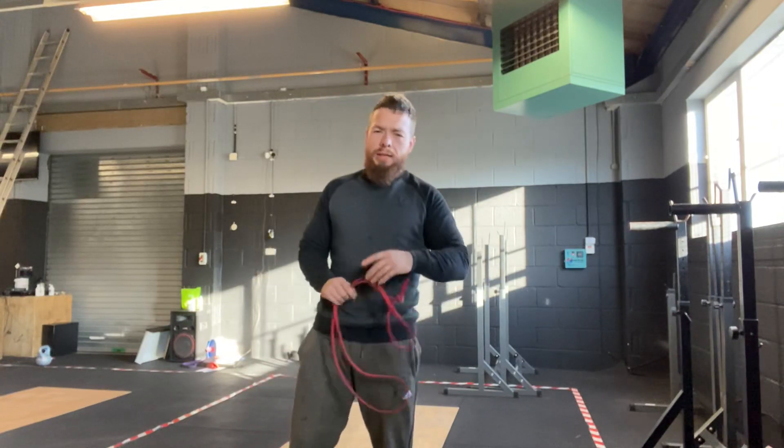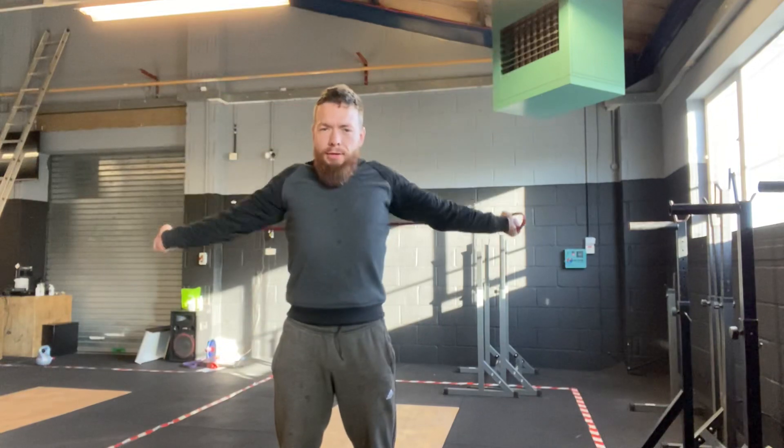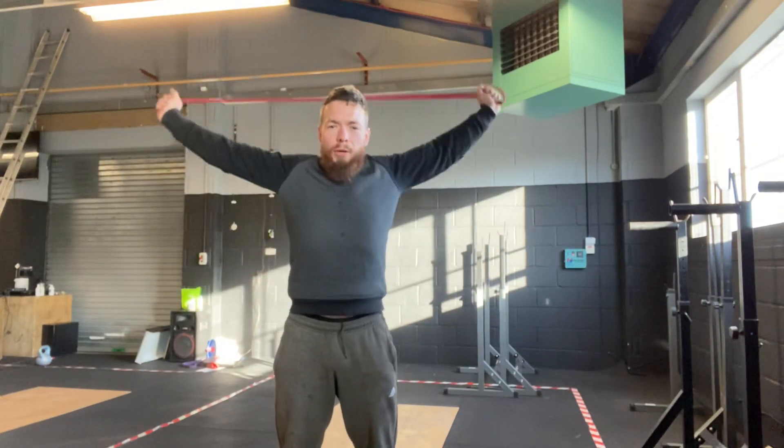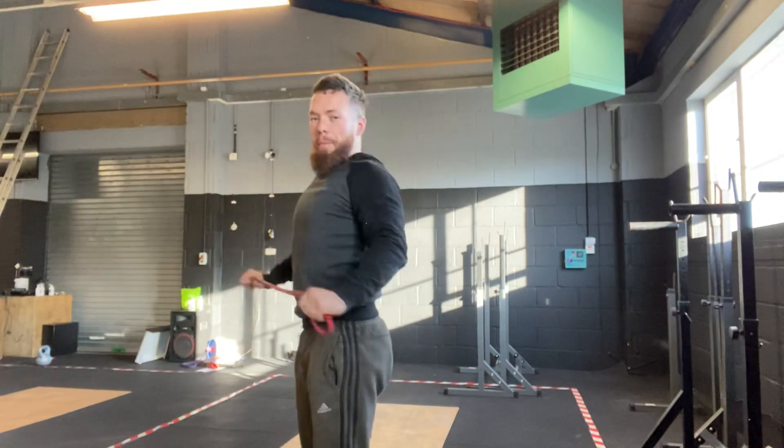So kids, if we don't have a band or anything like a towel or anything we can use, we're just going to do some shoulder circles. Ten — all the way around, all the way back. Nice and straight forward. Set the shoulders back and down. Big return. And back.